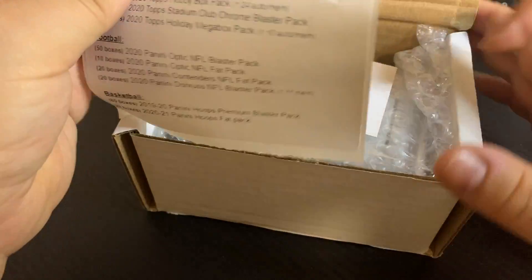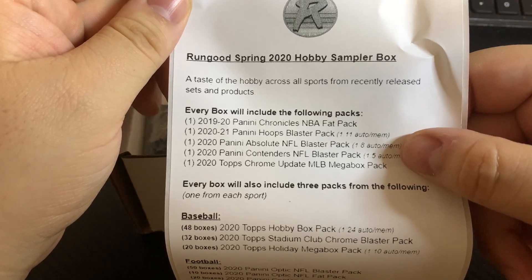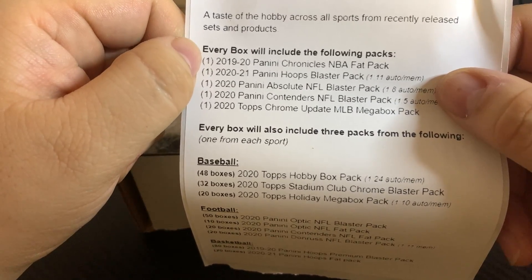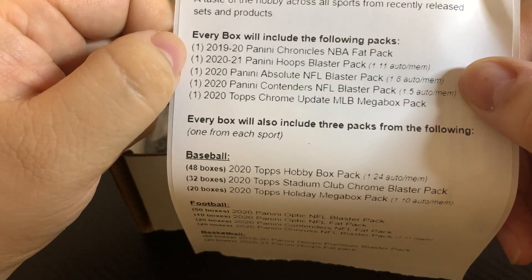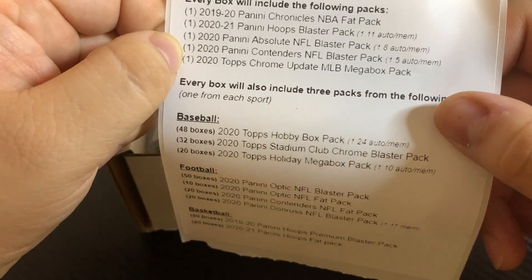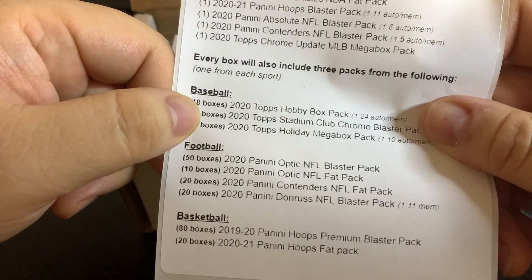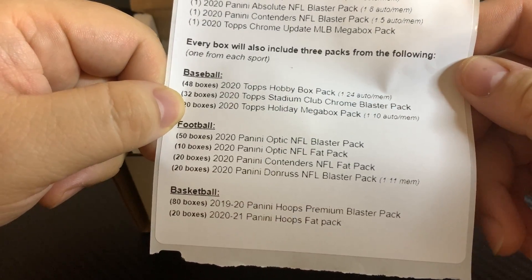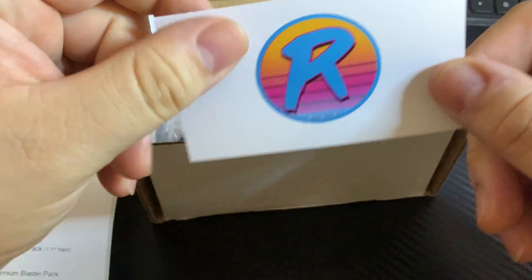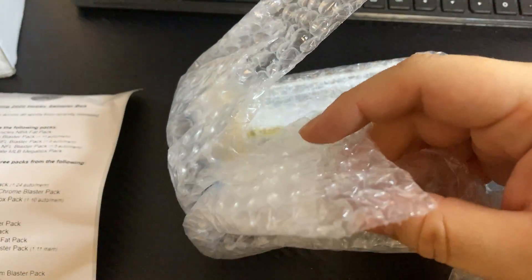Let's see what's all inside here. Run Good Spring 2020 Hobby Sampler Box — taste of the hobby across all sports from recently released sets and products. Every box will include the following packs: Chronicles fat pack, Hoops blaster pack, Absolute NFL blaster pack, Contenders NFL blaster pack, and an Update Make-a-Box pack. Every box will also contain three packs from baseball, football, and basketball.